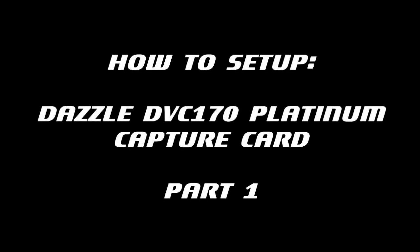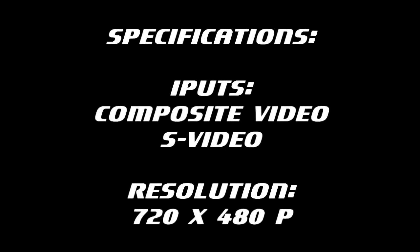Hello everyone and welcome to another video from GameStorm. I'm Adi and today I will be showing you how to set up a Dazzle DVC-170 Platinum capture card and how to capture your video games with it. Chris is here and he will be demonstrating how to do this.